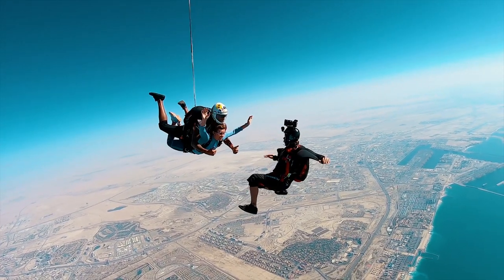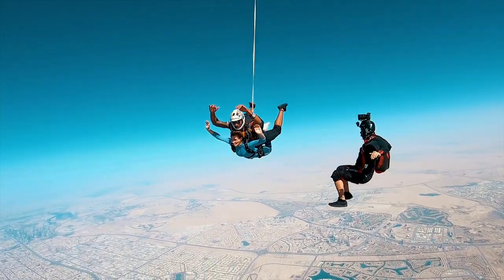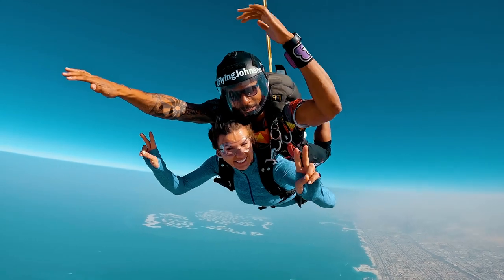While in freefall, your videographer will be flying in front of you to capture video and photos of your experience. So be sure to smile and look towards your videographer from time to time.